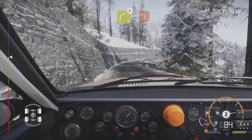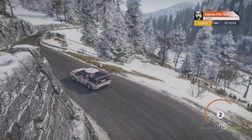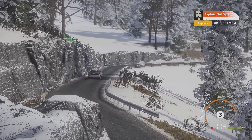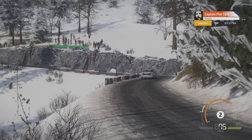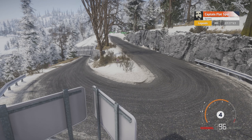Flat left, 80. Head to left, 100. Right 6, 80. Left 4, into right 4, open.